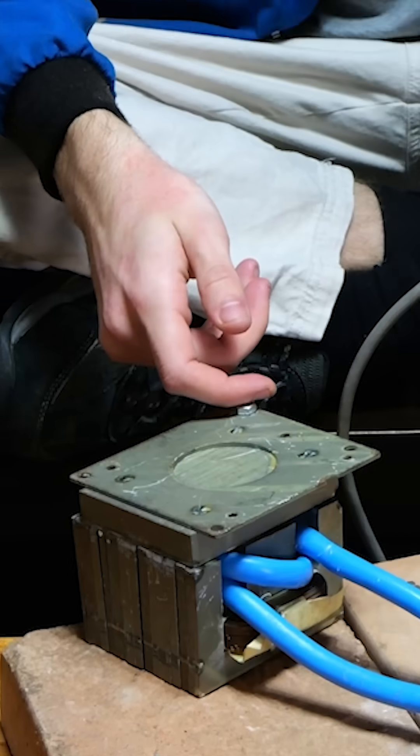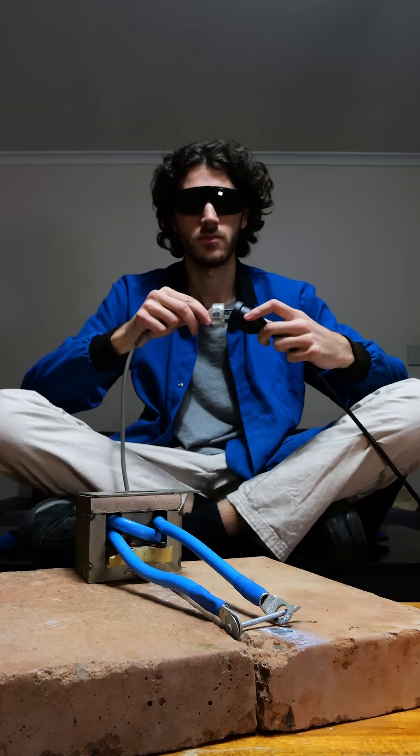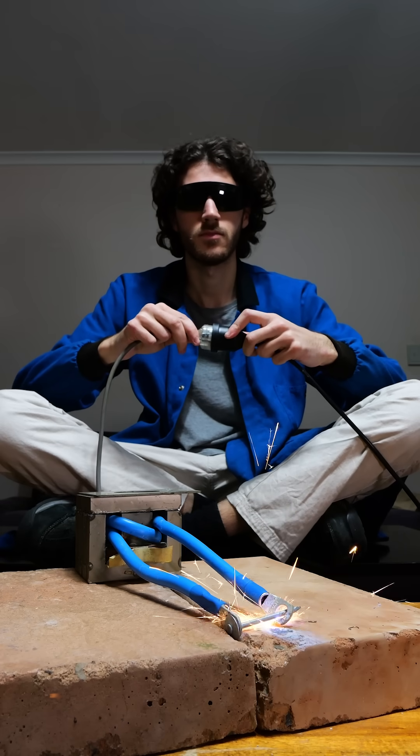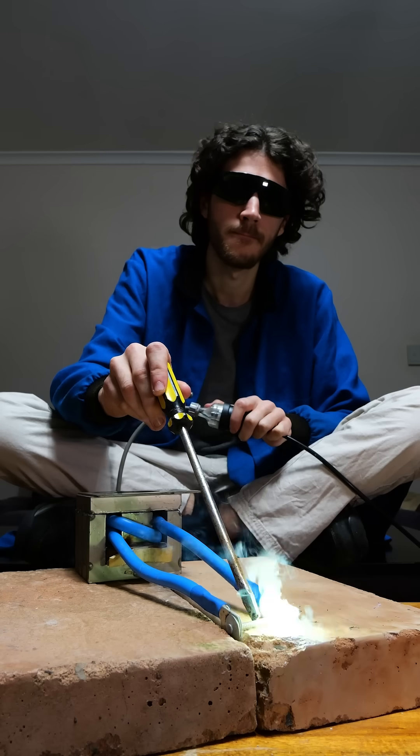When this is plugged back in, it behaves very differently. Okay, that wasn't meant to happen. First it screams in pain, but then it also has hundreds of amps coming out of this thing. It melts metal like it's not even there.